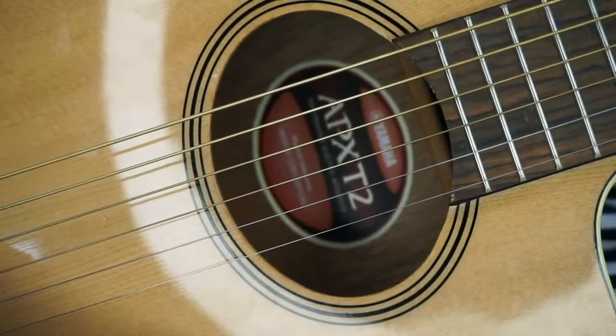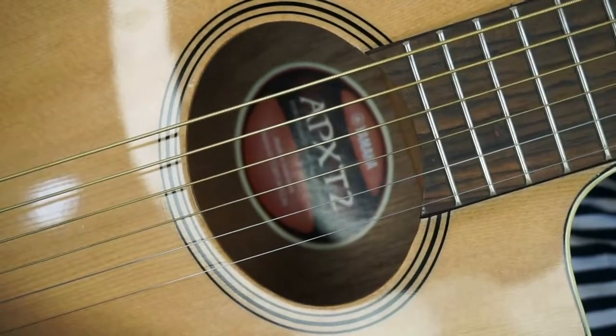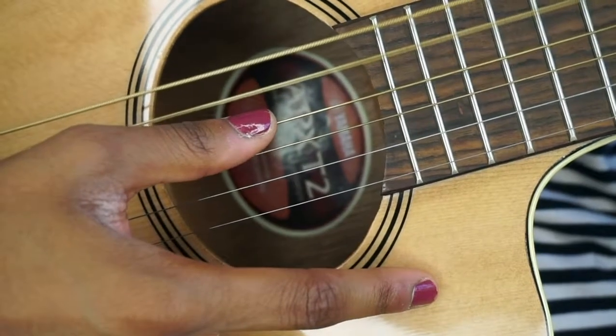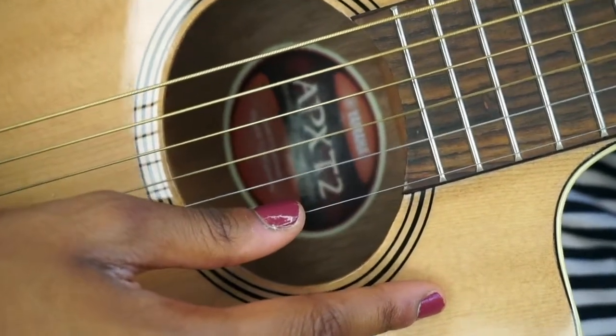I'm going to zoom in and show you the chords. For all the beginners out there, I'm going to show you the numbering of the strings if you want to do the picking pattern for this song. This is string number six, five, four, three, two, and one.